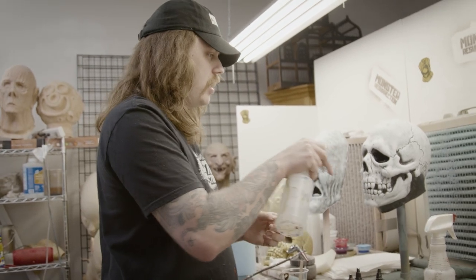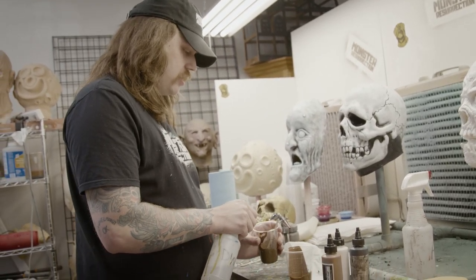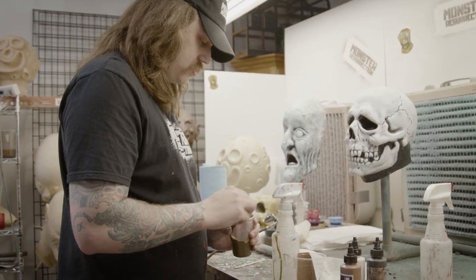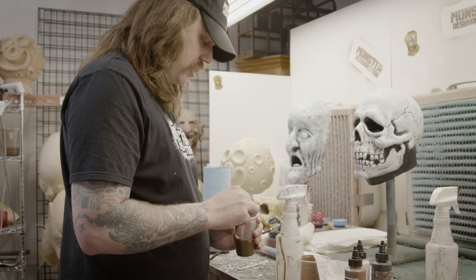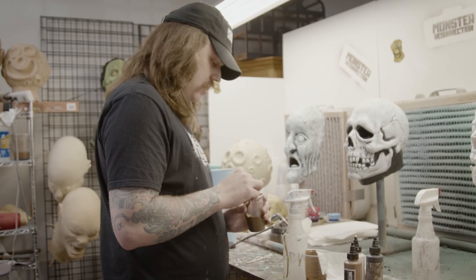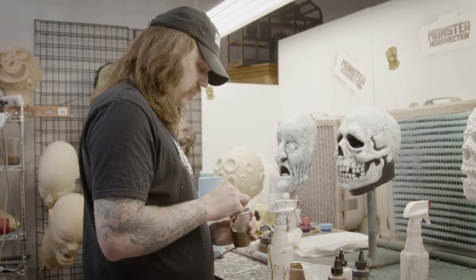I'm going to do a video specifically on just mixing consistencies, so I won't get into too much detail. But this is distilled water — that's important. You get it to a little bit of a milky consistency, but I like it a little thicker than milky consistency.